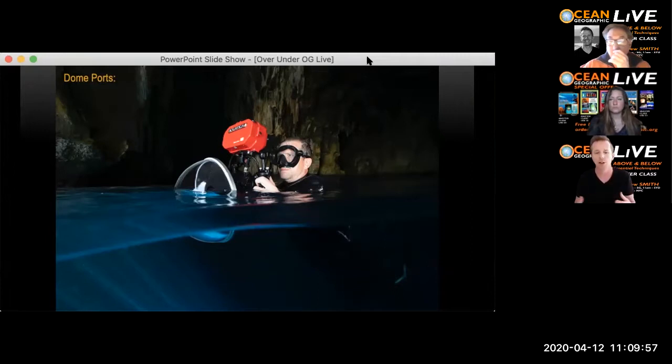I might use a four-inch port for close-focus wide-angle over-unders of something small, like a baby sea turtle or a bluebottle. Small ports do have their place, but you need very flat water with a small port because it gets easily engulfed by moving water. You also need a very small subject very close to the fisheye lens. If I'm not doing that, I'll use as big a port as possible. Most commercially available 9.25-inch ports from whichever housing brand you use will suffice.